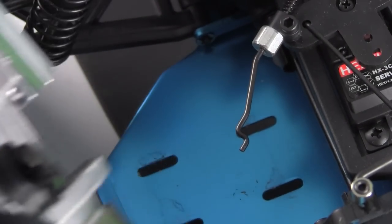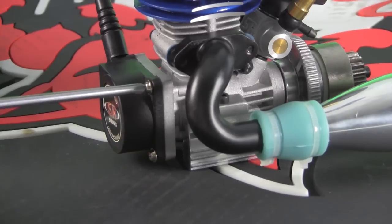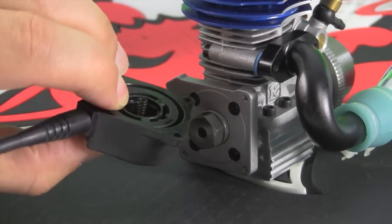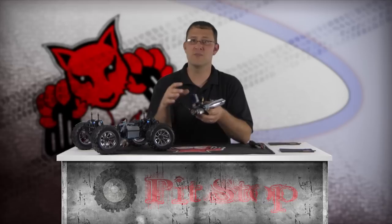There are four Phillips head screws securing the pull starter. Remove these screws and the pull start mechanism, being careful to cover and keep the tightly wound spring from launching the spool across the work area. Now wrap a small zip tie around the pull start mechanism to keep it together.